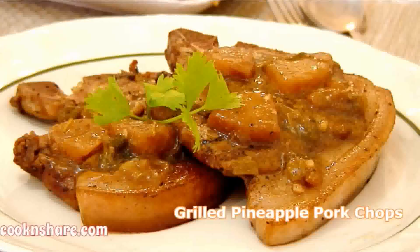Hi everybody and welcome back to Cook and Share. It's a beautiful sunny day and we're going to be doing some barbecuing. So today in this episode we're going to make up some grilled pineapple pork chops.